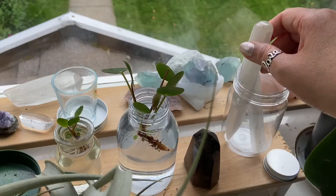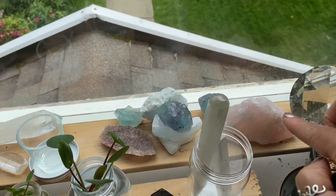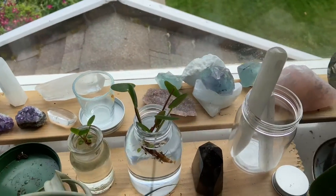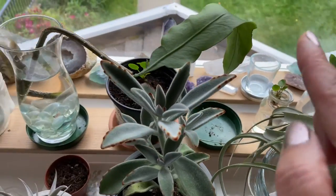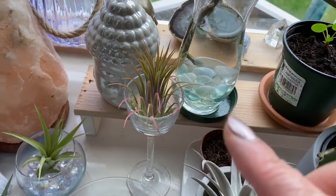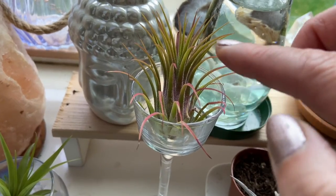And then right on the corner I have some amethyst, and I have some rose quartz. And then over here I have amethyst. And right over here I have some beautiful air plants. As you can see, the beautiful colors of these air plants.